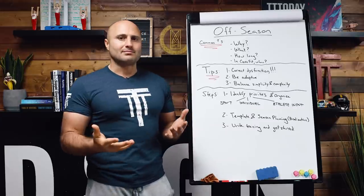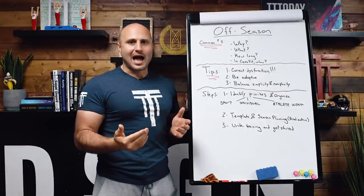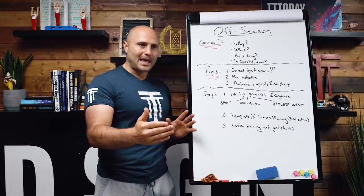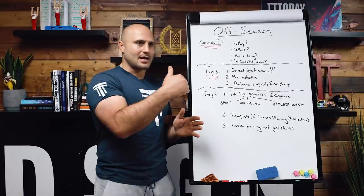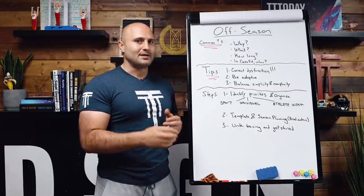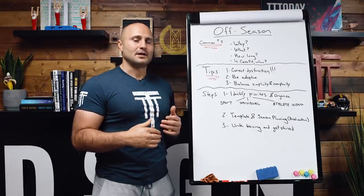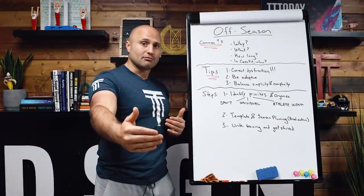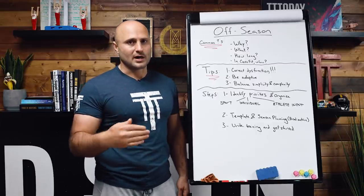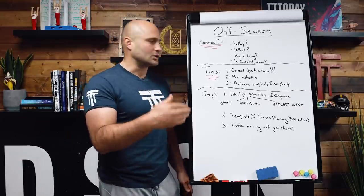Second tip: be adaptive. When I create teaching material and lay out periodization models, it can look like I have a super systematic, always-regimented process. But in the real world, you have to be adaptive. You create plans, start training, somebody gets a tweak, then you create a new structure. Or the athlete isn't enjoying the progression, so you switch to another one. Being adaptive is part of developing appropriate off-seasons — and honestly it applies to training people in general. Make sure you're comfortable adapting your original plan rather than treating it as gospel.